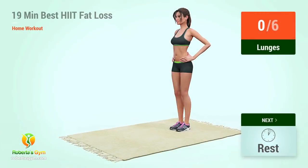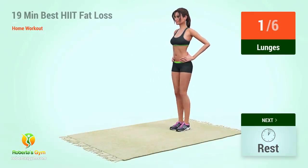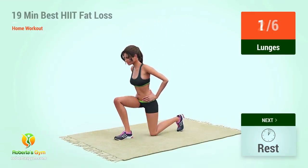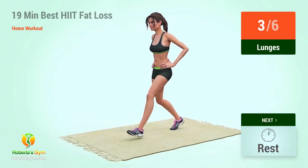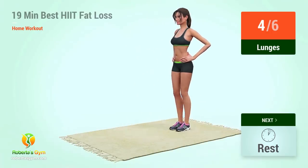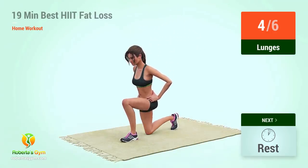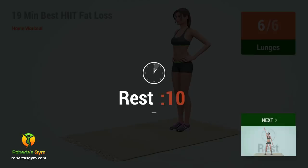Up next, lunges. In five, four, three, two, one, go. One, two, three, four, five, six, eight, ten. Rest time.